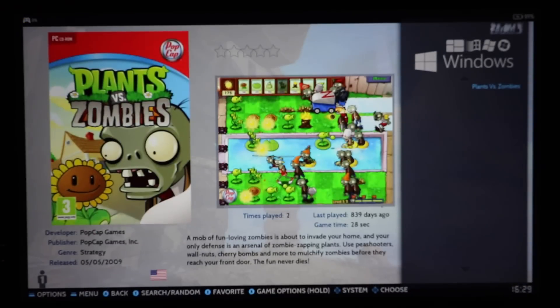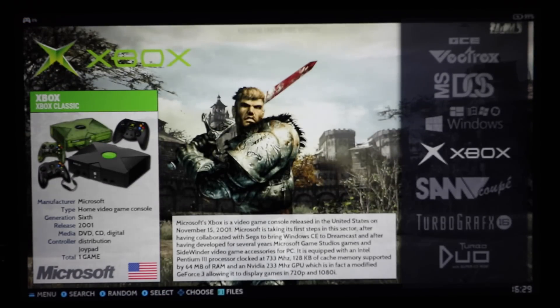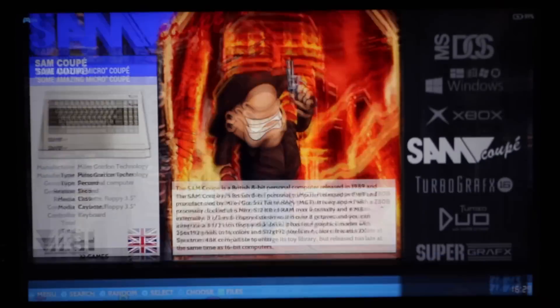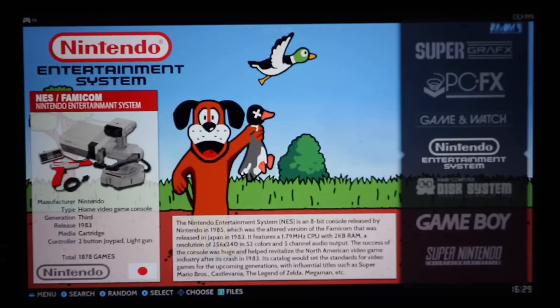Windows games is just Plants vs. Zombies. Xbox is just Jet Radio Future. If you want more Xbox or Xbox 360, go for a five terabyte or a 12 terabyte build — I've done lots of videos on that. This build is more old-school games.